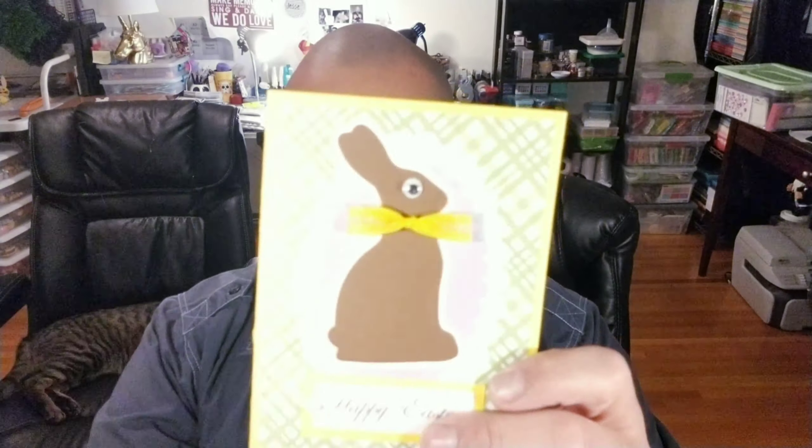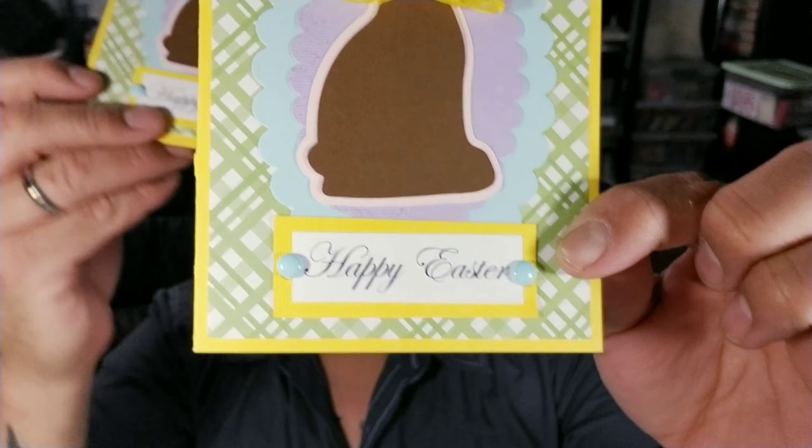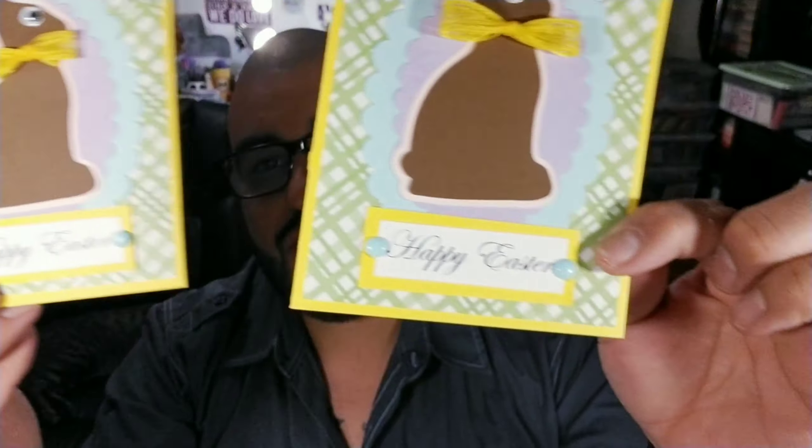The little scallop ovals are some nesting dies by Sizzix. We just used some DSP paper in the back to give it a little bit of interest. These are the little enamel dots that we did in a previous video, and we used them on this. This is a cute little way to use your enamel dots.